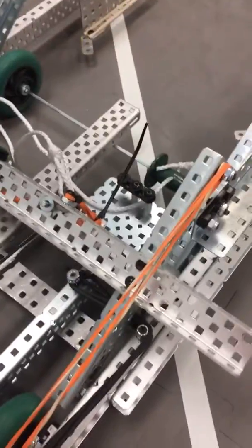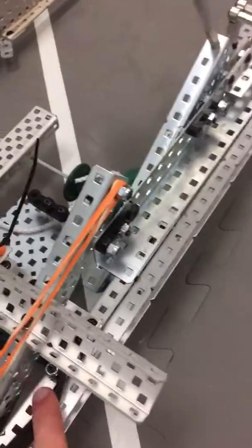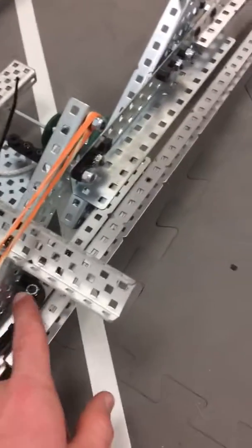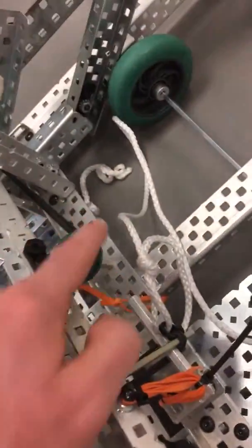I'll talk about the drive first. So it has this tubing — two pieces of tubing doubled up, so it's four strands thick. It goes around here and around there.